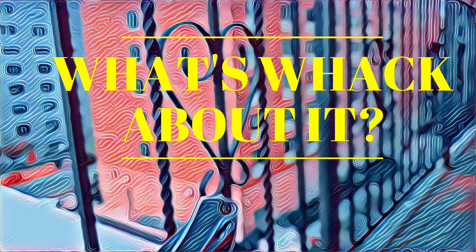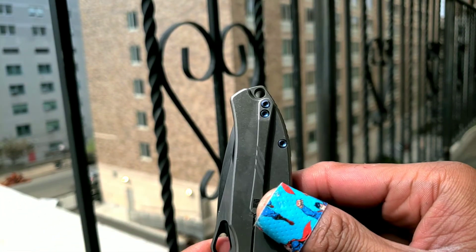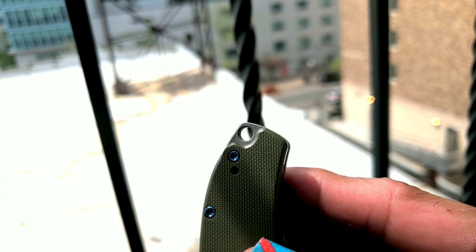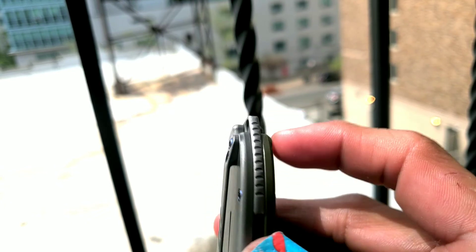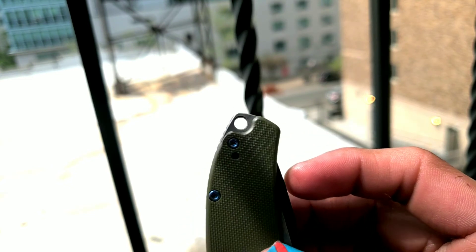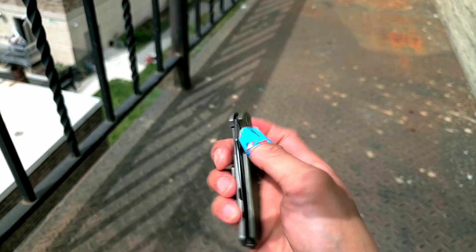What's whack about it? The pocket clip is one of the downsides on this knife — it's pretty whack, it's got a lot sticking out. I also don't think everyone's gonna like the lanyard hole on this knife. I don't mind it too much, especially since it's integrated into the backspacer. I'm not a lanyard guy, but I'm sure some people are gonna complain about that.